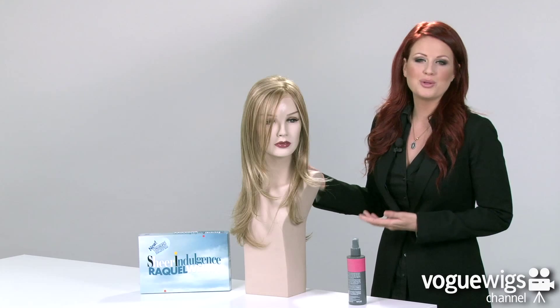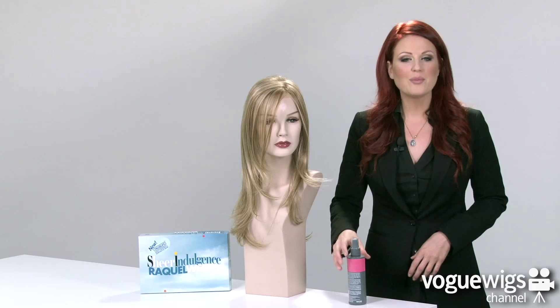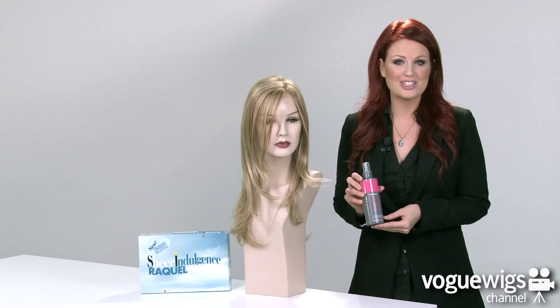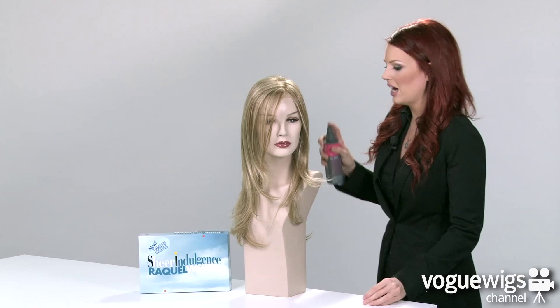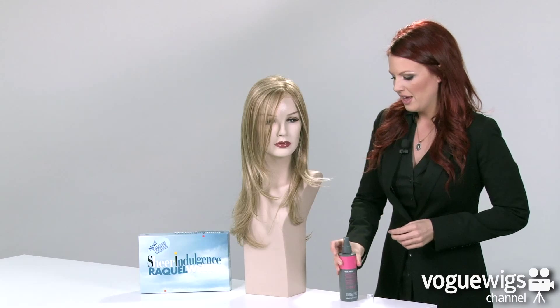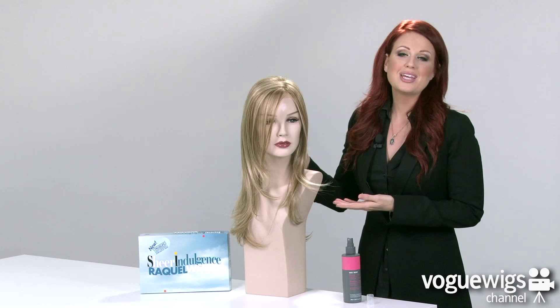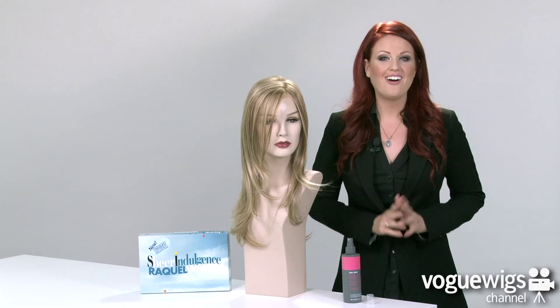Now to keep these fibers looking beautiful all day long, I recommend using Hair You Wear's Protect & Renew Leave-In Thermal Conditioner & Detangler. All you have to do is just give it a couple of spritz, go ahead and run your fingers through it, and it will keep it looking beautiful and healthy all day long.